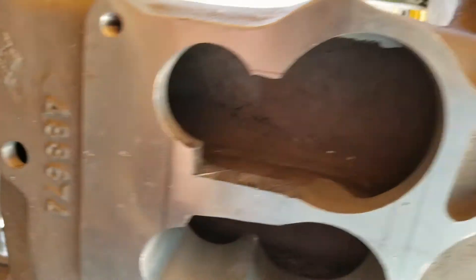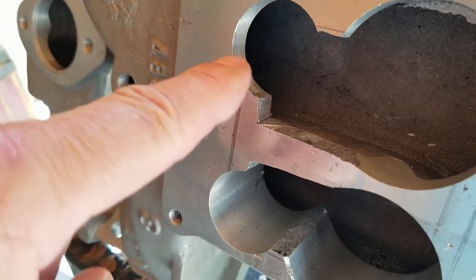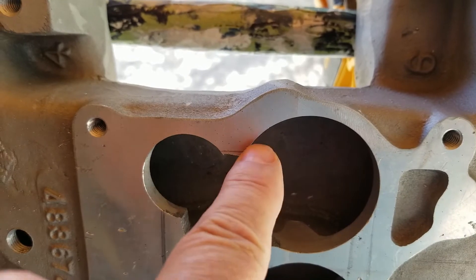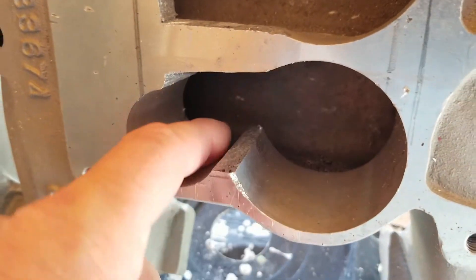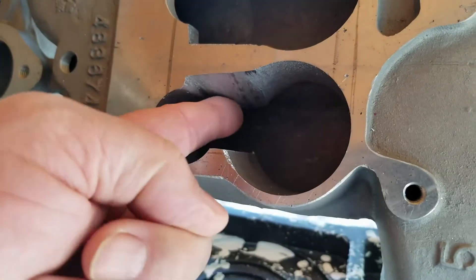I'm going to work on the easy side first — get in here and clean this up. I'll taper this and then round this off over here, and after that we'll move down to the other side where there's significantly more material that needs to be taken out.